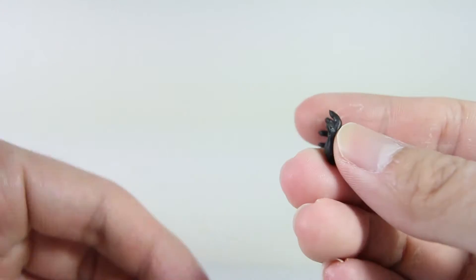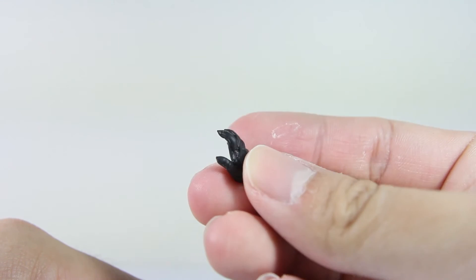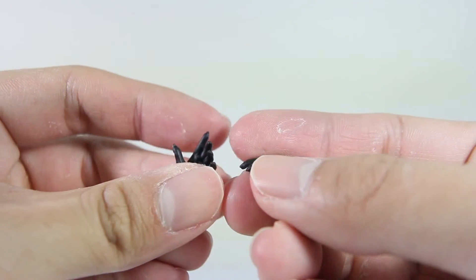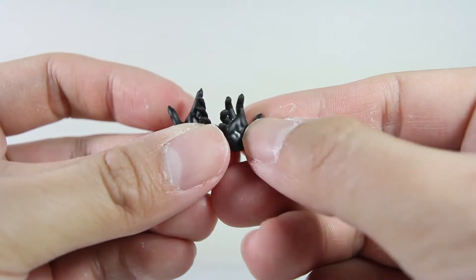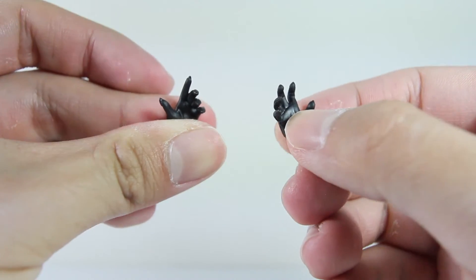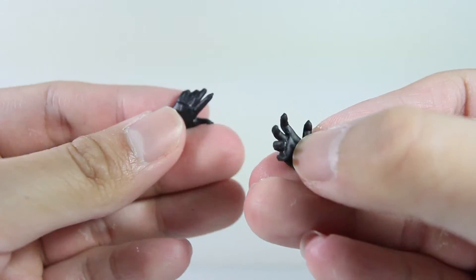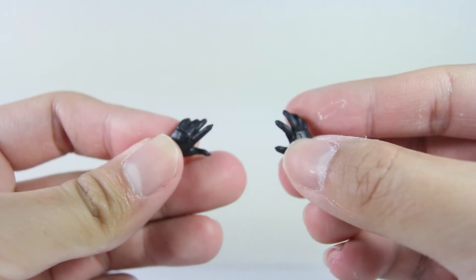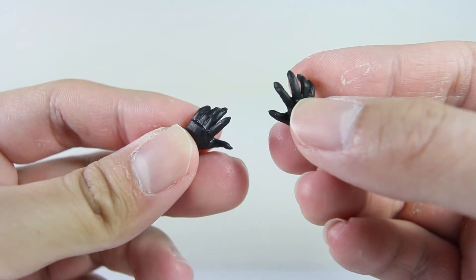It also has two types of claws — one claw that is all the way open-handed, and then one with the fingers slightly curled up a little bit, maybe just to pose with the javelin or to hold something. So basically two types of claw hands, just to scratch people, that kind of thing.